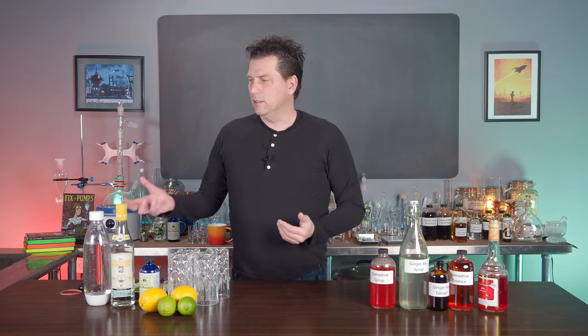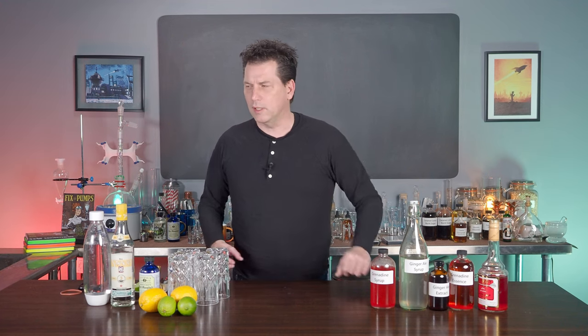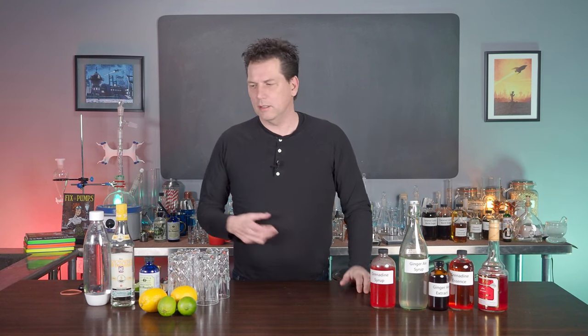The improved Shanghai Buck — because the original Shanghai Buck just has simple syrup, but the improved version has grenadine. The Shanghai Buck comes from the 1939 book A Gentleman's Companion, and it's basically a combination of ginger ale, grenadine, and rum. It specifically asks for Bacardi rum, but Bacardi rum made back then is different than the Bacardi rum we make today.